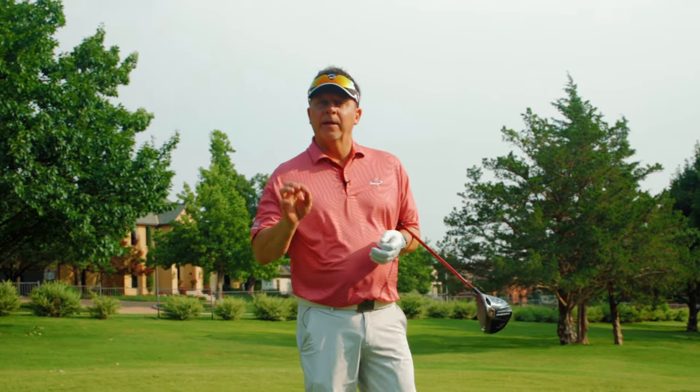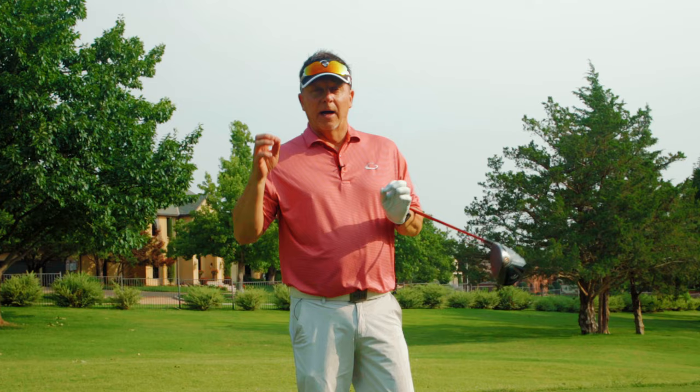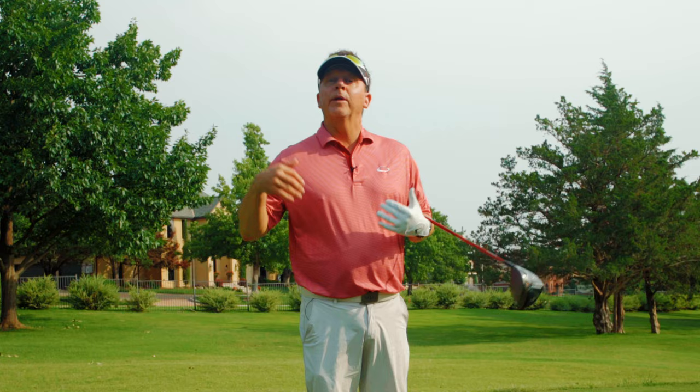Mo Norman said something I thought was really interesting and very important. He said, 'I flow with my alignment.' Today I want to talk about what he meant and how you can line up in a more natural way.